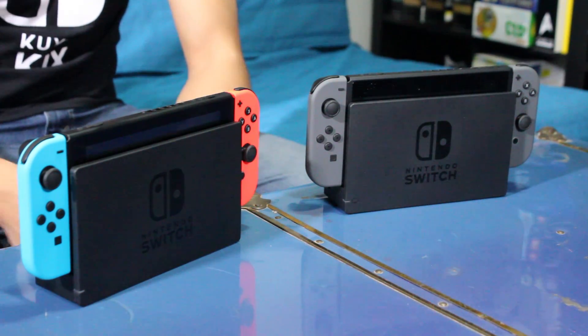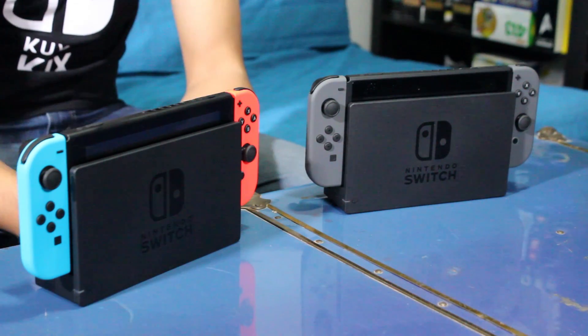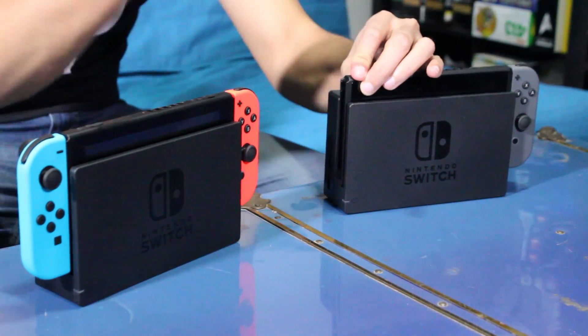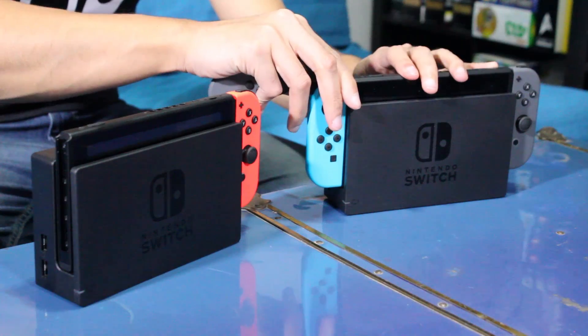With the neon Nintendo Switch you get a left neon blue Joy-Con and a right neon red Joy-Con, whereas with the gray console it's gray on both sides. One thing to note though is that they're actually both completely interchangeable, so you can mix and match your Joy-Cons.